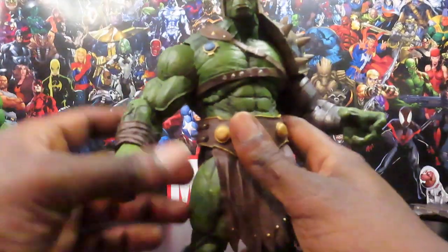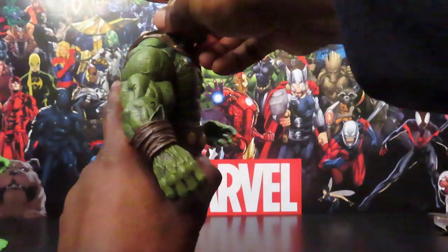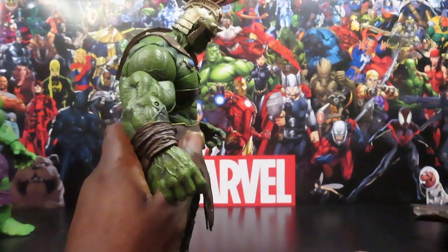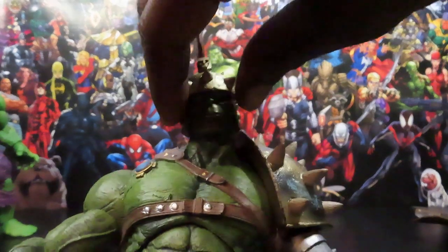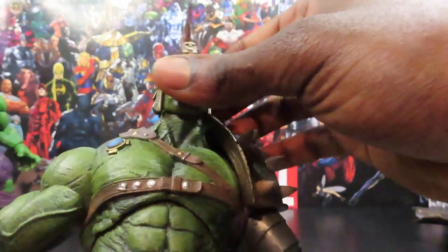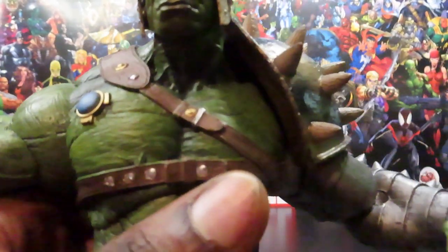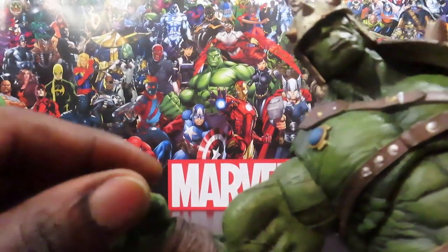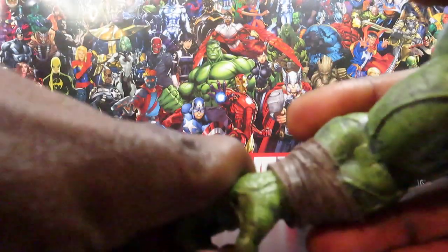As far as head articulation goes, he can look up about that far — can't really go back any further — and looks down that far. He has side-to-side motion and a slight head tilt, so you get a little bit of range around the head joint. Shoulders move out to the side — this one moves out about that far and stops. Bicep swivel, single-joint elbow bends in just a little below 90 degrees, wrist swivel and an ever-so-slight bend in the wrist. Not a whole lot of movement there — stops going backwards and stops going forward. Pretty much the same story on the other arm — bends forward that much. He has a diaphragm joint but you don't get a whole lot of movement out of it — just a little twist and a little flex.